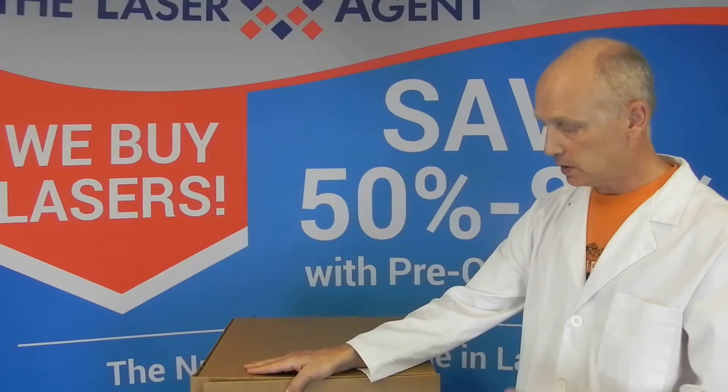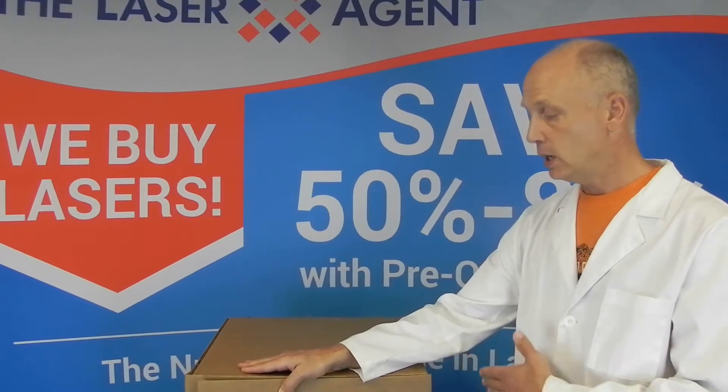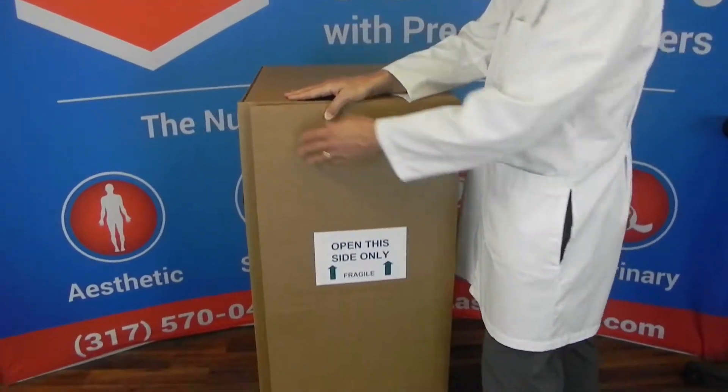Hi, it's Tony with the Laser Agent. I just want to do a quick video to show you how to unpack your laser that arrives from the Laser Agent, whether you're receiving it back when we perform service for you or whether you've purchased a refurbished Luxar laser from us. First, the box will come via UPS.